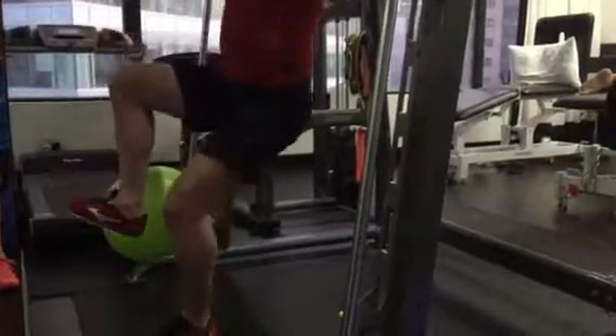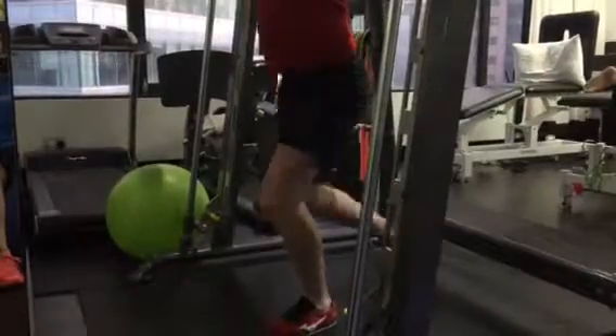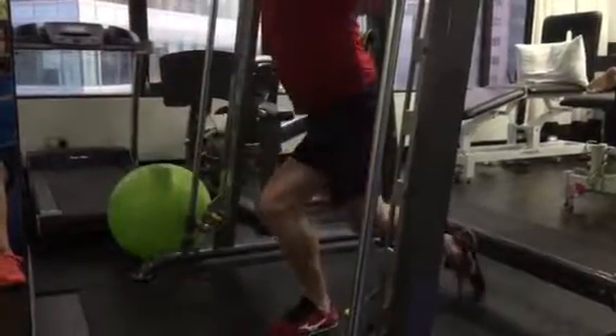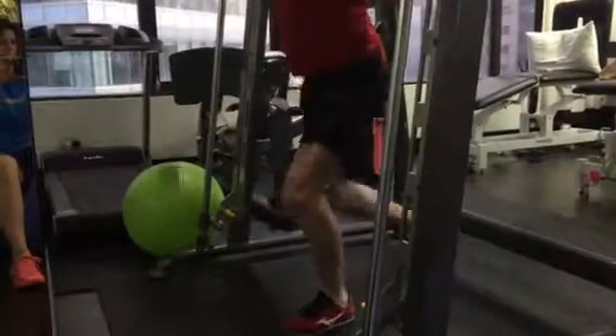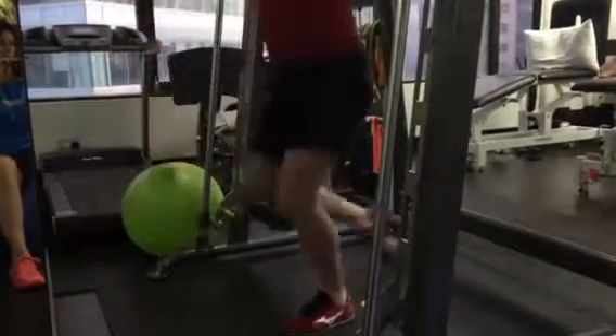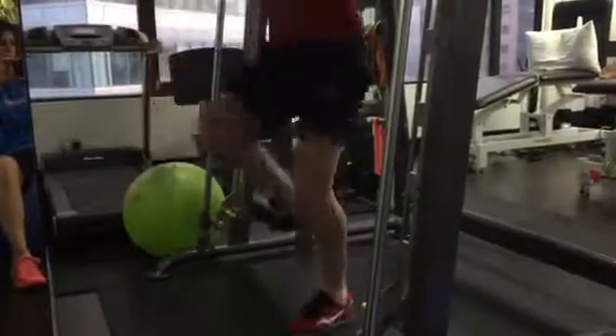50 repetitions. The second exercise will be a step through — 50 reps. Notice here: up on toe, extend the knee and extend the hip.